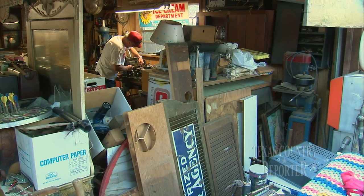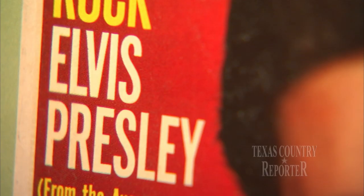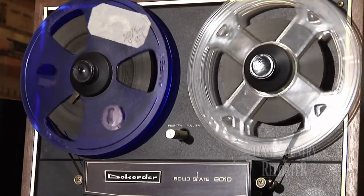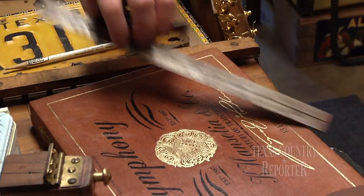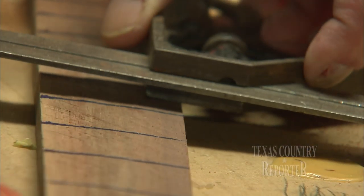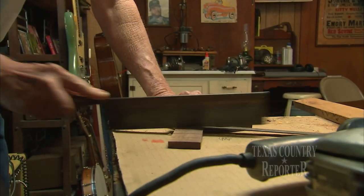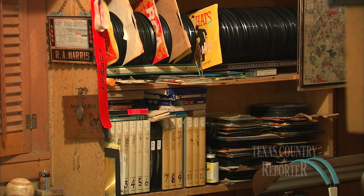His garage workshop wouldn't be complete without posters, albums, and a reel-to-reel player hissing out vintage tunes. During an afternoon of woodworking, melody mixes with imagination, and suddenly Furman is whittling the hours away in a backwoods juke joint.